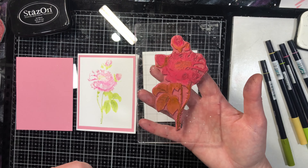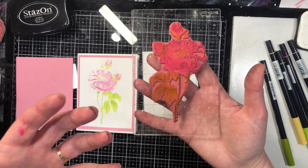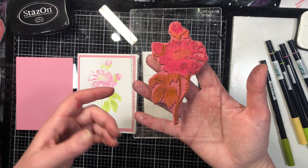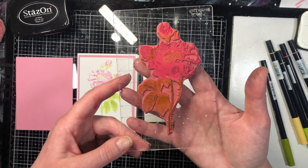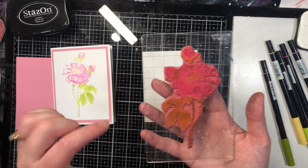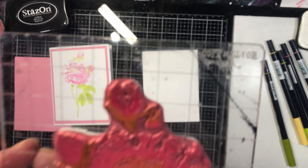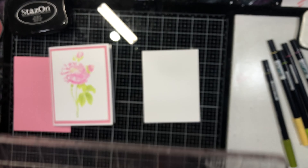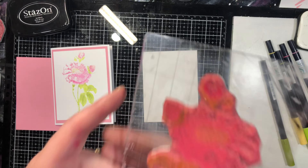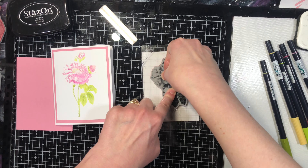Because this ink has dried while we've been coloring, you're going to huff on it — which means blowing on it with hot air, just like you would if you were cleaning glasses. That's going to re-moisten the ink, and then you're going to stamp with it. I do it a couple of times just because the image is fairly big.